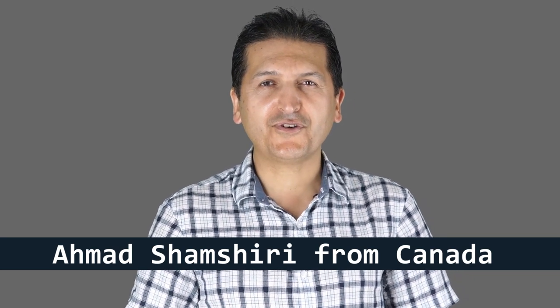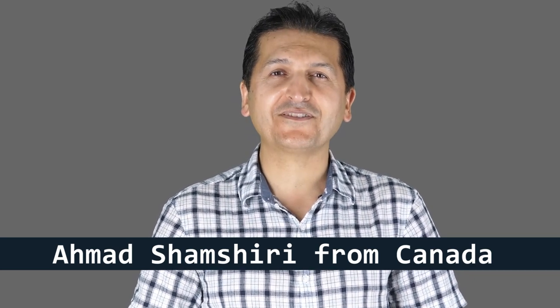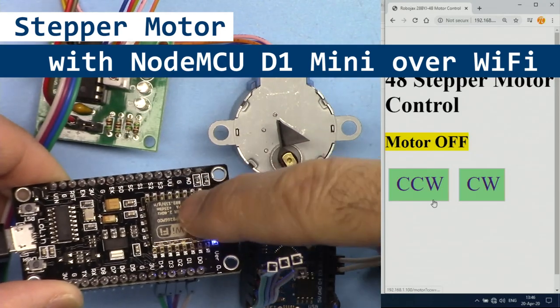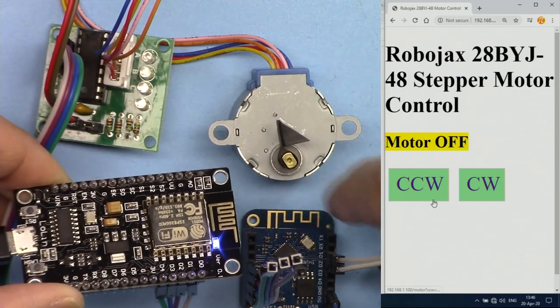Hi, welcome to NodeMCU tutorial from Robojax. My name is Ahmad Shamshiri. In this tutorial we're going to learn how we can use the NodeMCU or D1 mini ESP8266